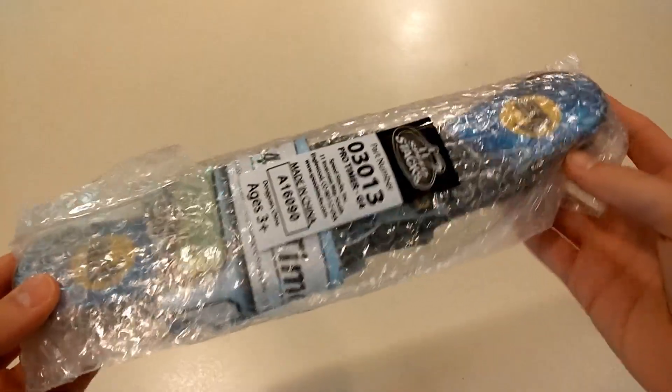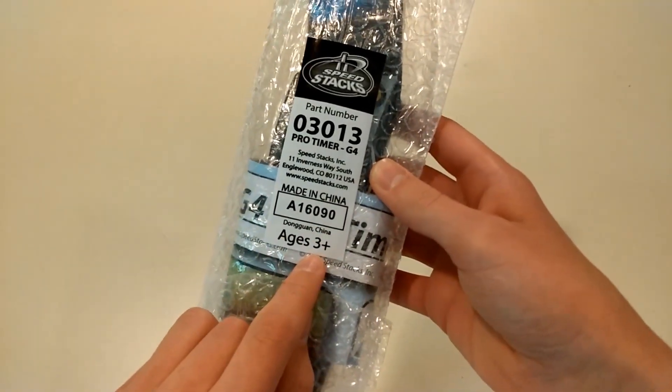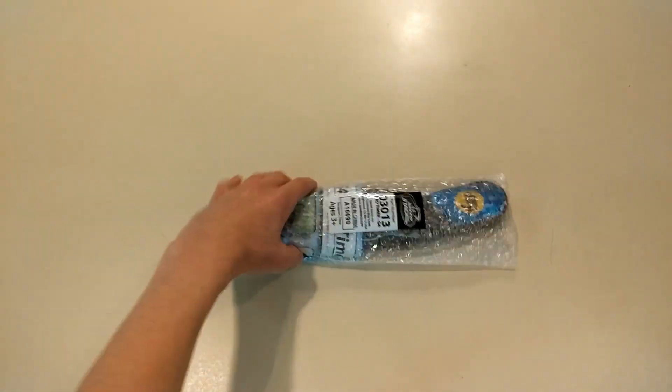This is the Speedstacks Gen 4 timer. And it's a good thing that I am more than 3 years old, because otherwise I would not be allowed to use this.